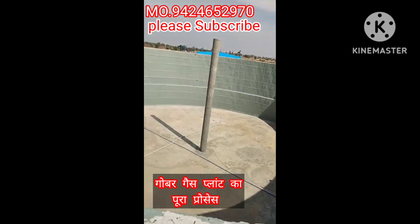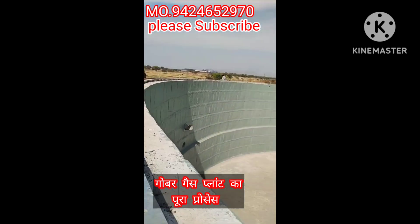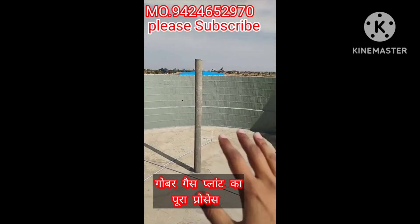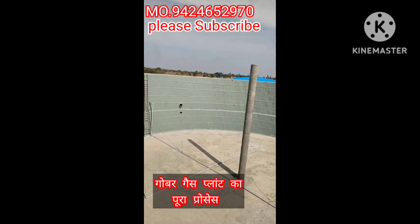This is our main digester from the biogas. In 2-4 days, it will be a full cover-up balloon. Then, it will never open for 10 years.